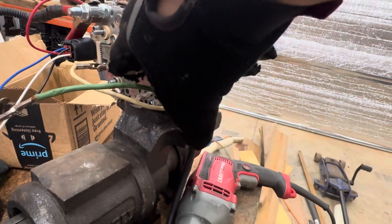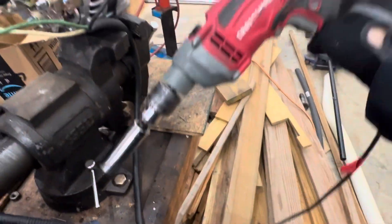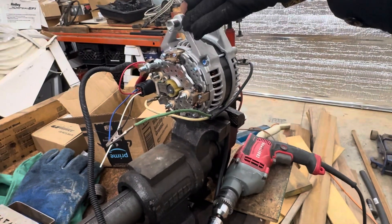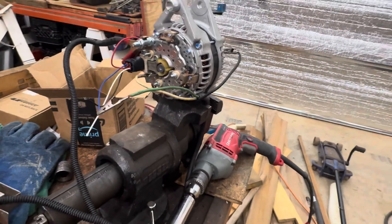To excite everything, I'm going to ground the regulator body. Remember where I put that pin? And I'm just going to spin it with a drill. This was originally a computer-controlled alternator and now, hopefully, it works as a single wire.